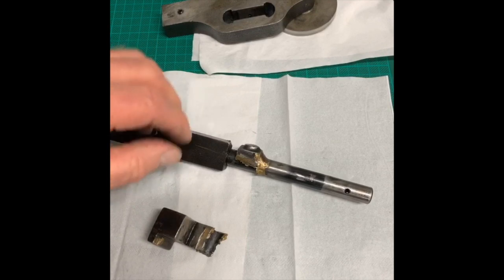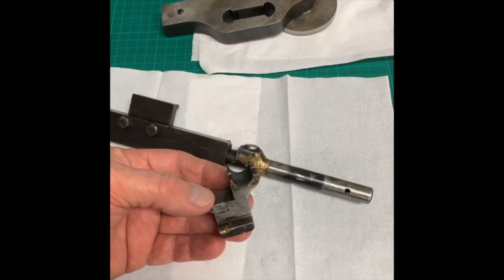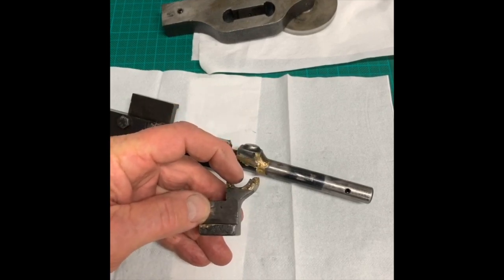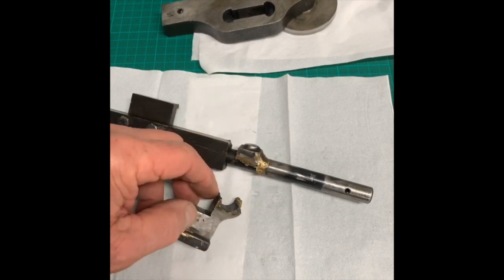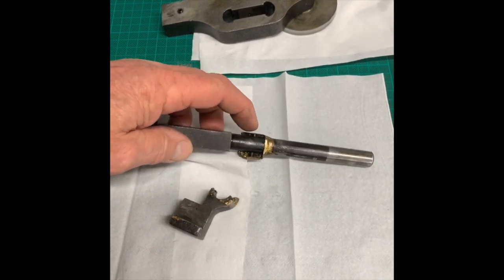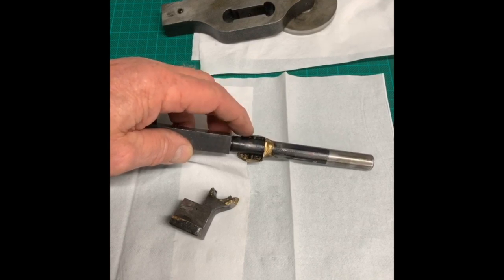The real challenge, of course, is to emulate this on the manual machine — getting the centre exactly in place, doing the radius around here. I'm going to make it out of steel, and then marrying it up so that when I drill through and pick up that tapered hole. So that's going to be the real, real challenge.